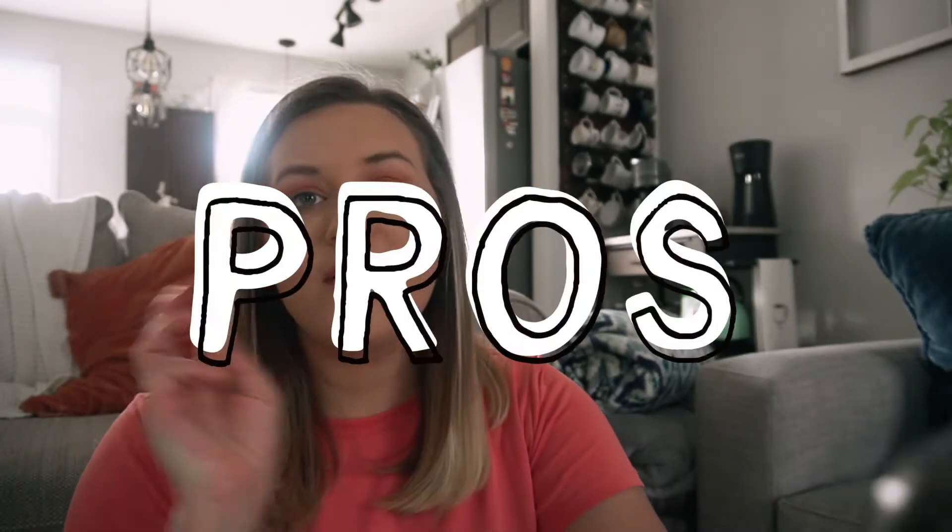Before I give you all the things that I absolutely love about it, I wanted to tell you about the things that I don't love so I can get the negatives out of the way, and then we'll get back to the positives. I have a list on my phone. For my cons, I really only have three, and they're all related to the pods.